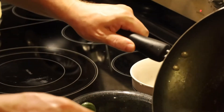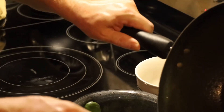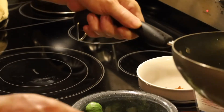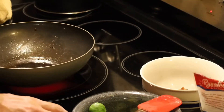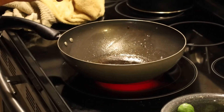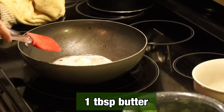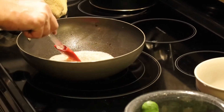We're going to drain some of that fat out — we'll probably keep one to two tablespoons of it. Put that back on the heat, and to that we're going to add one tablespoon of butter. We're just going to let that melt for just a second.